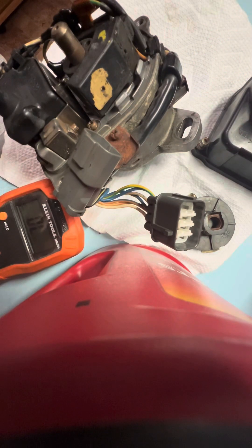The next one we're going to check is the CYP, and that is terminals 4 and 8. And I'm over 350, so that's good.